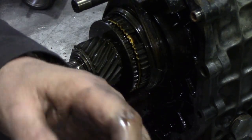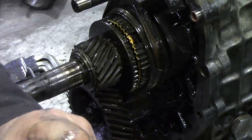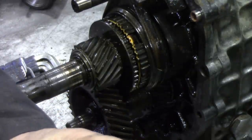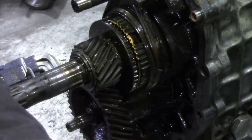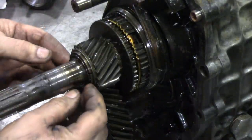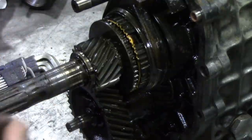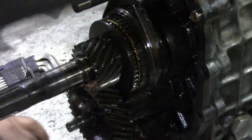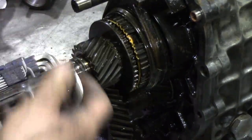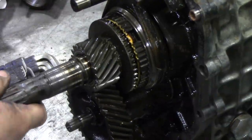Yeah, that one's in better condition, it's not the best. No marks on it - must be a good one. Next there's a split collar on here held in by a ring. There's the ring, there's the collar, there's the other bit. So that's good, that's that off.